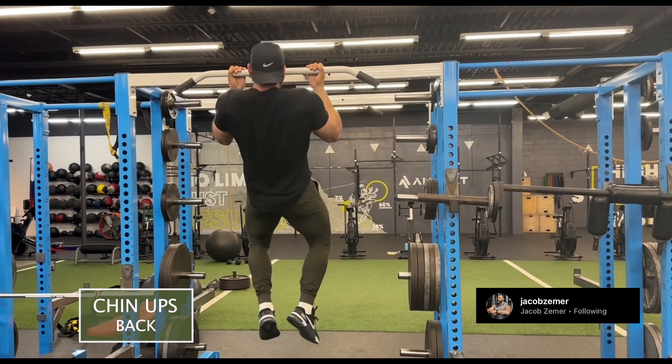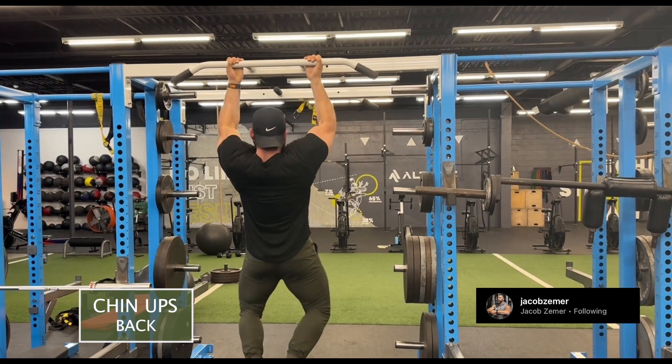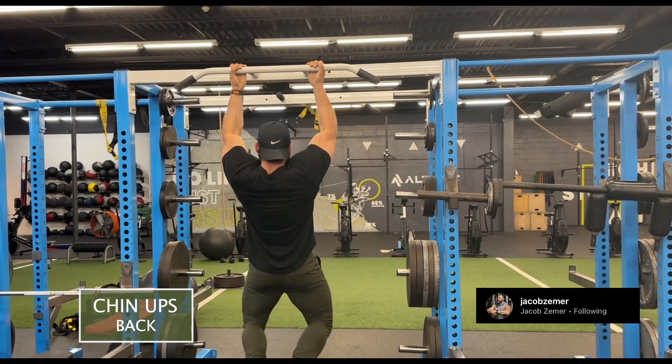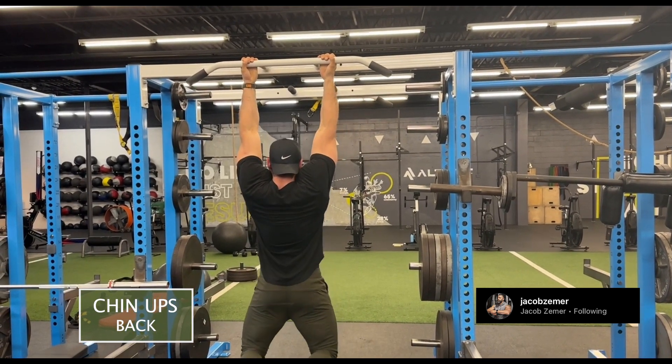Then I'm coming all the way down with control, deep stretch at the bottom, letting my head pass through my shoulders so I can really stretch my lats. Then I'm going to proceed to pull with my elbows and get my chin up over the bar. These are supinated pull-ups, but the exercise is called chin-ups.